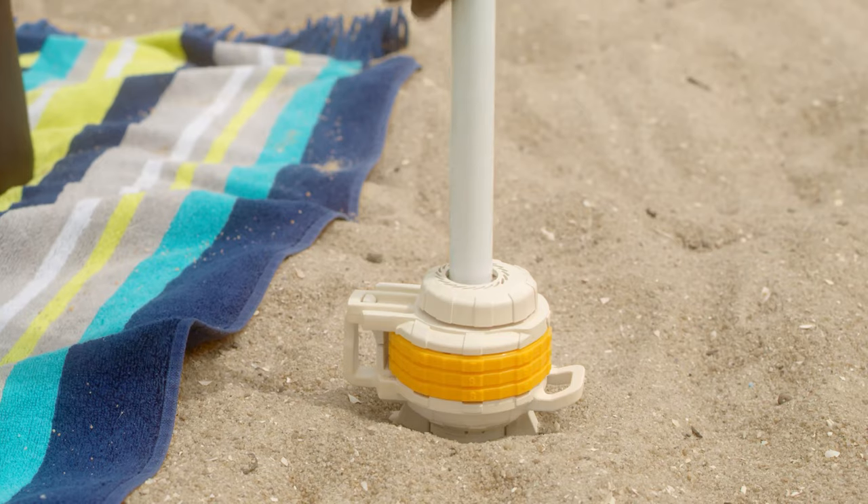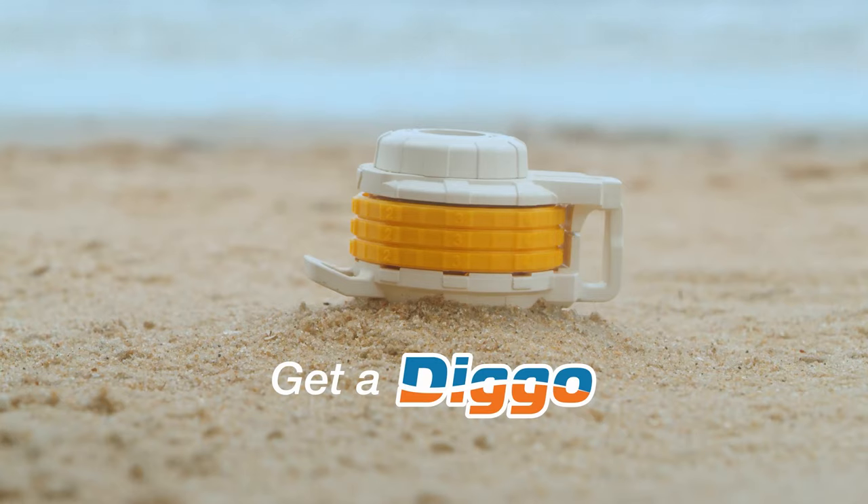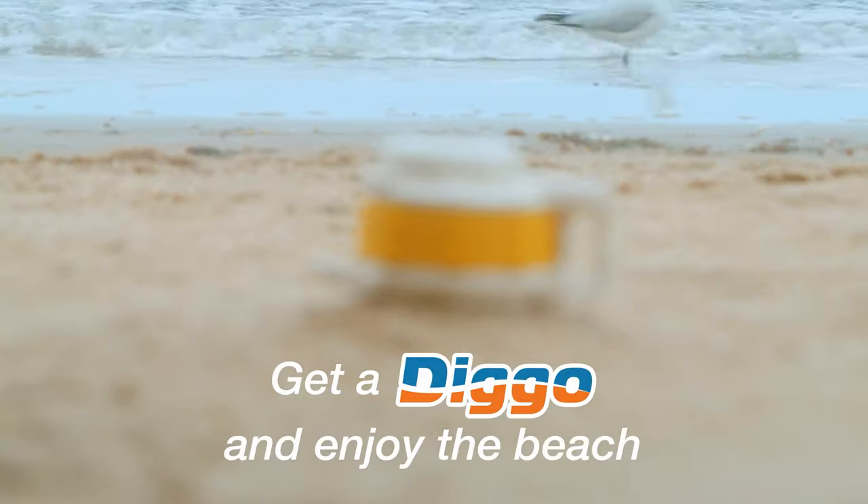In fact, you can use it to hold down just about anything safely. Meet the Diggo and enjoy the beach.